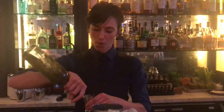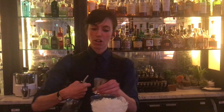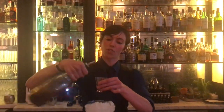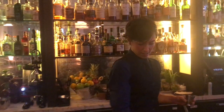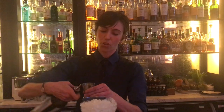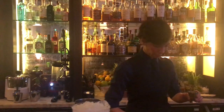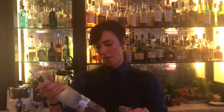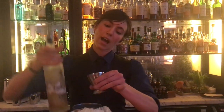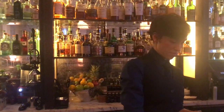I'm going to start with syrup of green coffee beans — 15 ml of that. Then 20 ml of cold brew coffee. Then, to put everything together, I'm going to be pouring 20 ml of Martini Ambrato. And to finish, 45 ml of Grey Goose infused with half-roasted coffee beans. Of course, add a little pinch of salt, just to intensify all the flavors.